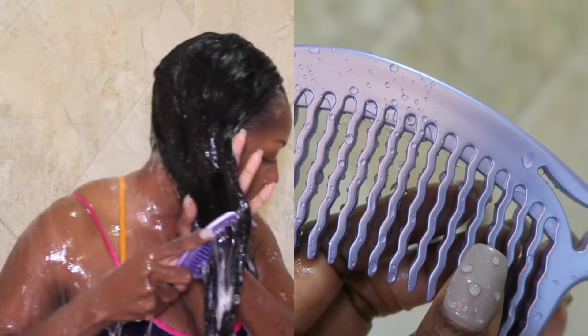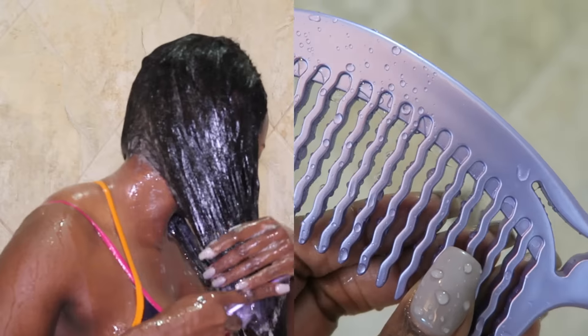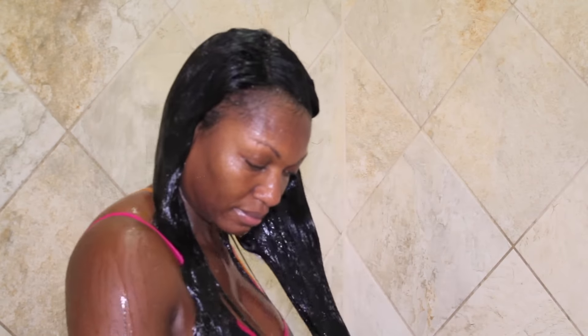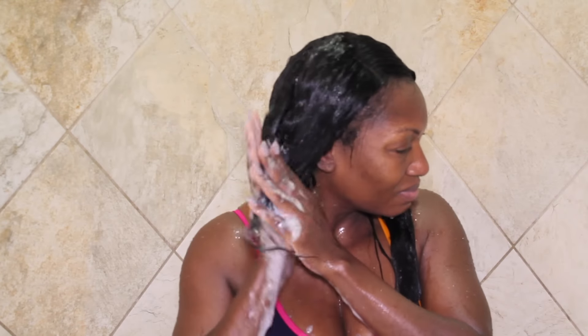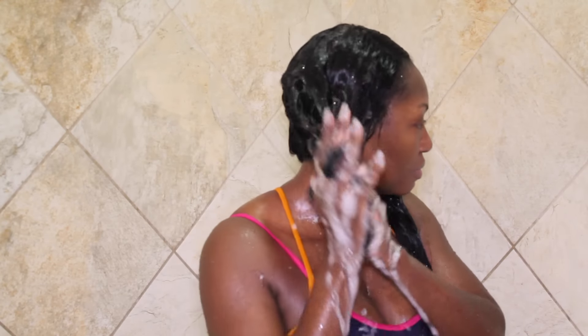Next up, this comb — I love that the teeth are wavy versus straight. It allows me to really gently pass through the hair, thereby preventing a lot of unnecessary breakage. After all of my first shampoo has been rinsed out, I go ahead and lather up for a second wash.